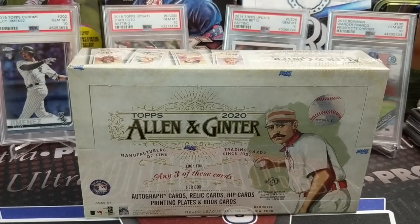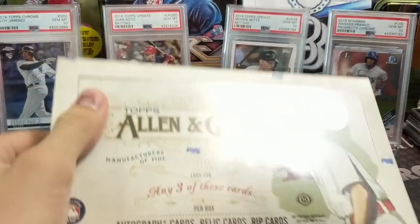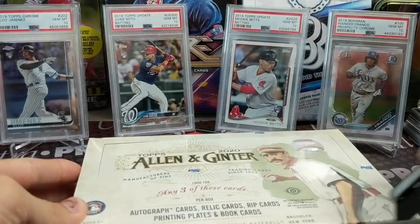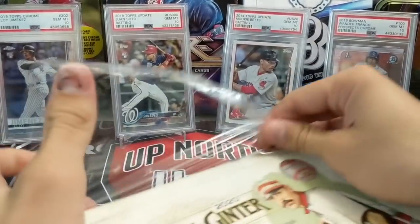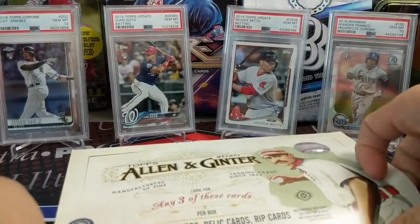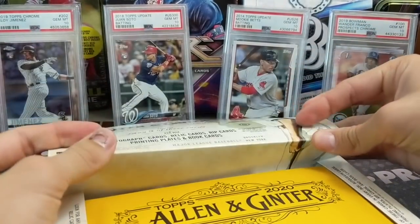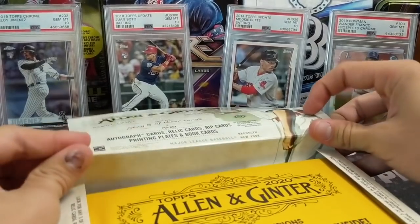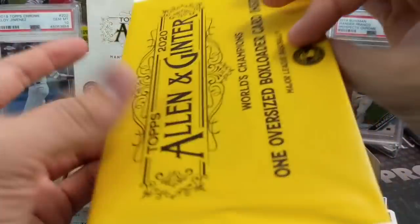Hey everyone, it's Up North Collectors here. We're opening up 2020 Allen and Ginter — we have a hobby box. You get three hits out of here, usually two relics or one autograph, sometimes other things. We hit one box last year that was really good with multiple hits. Ginter is kind of its own beast — you're looking for rip cards, gems, celebrity autographs. The celebrity checklist this year is a little weak compared to past years, but the baseball checklist is really solid.